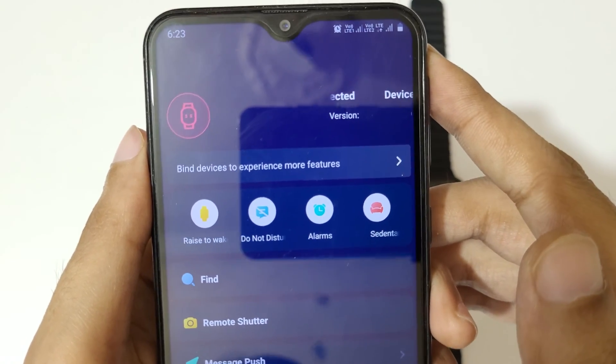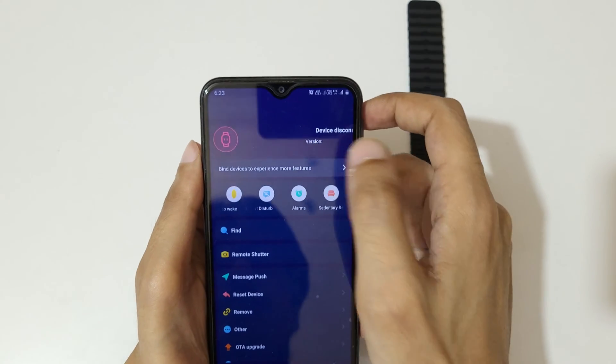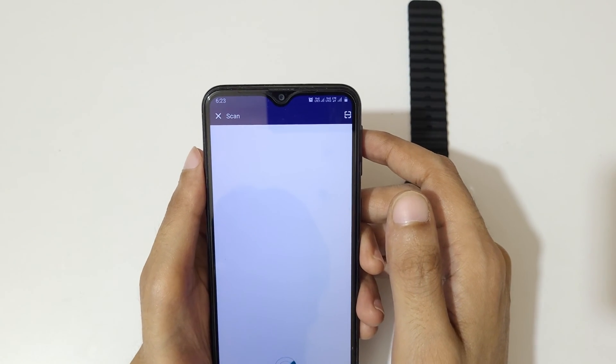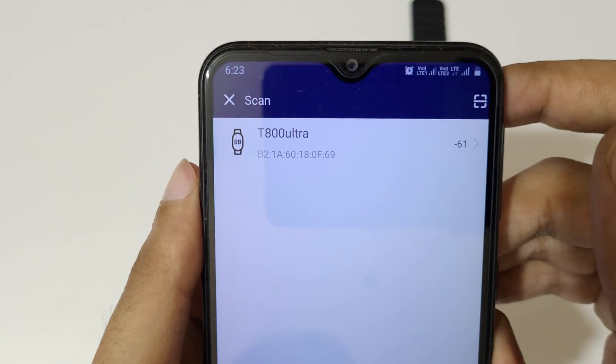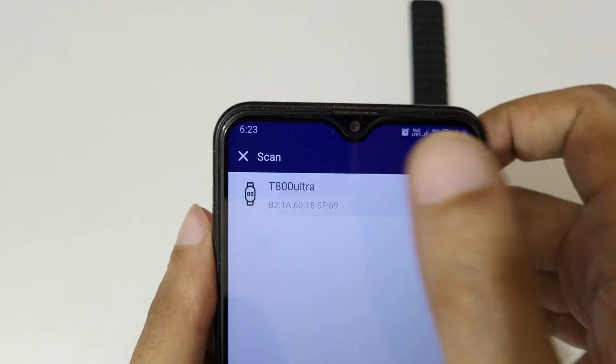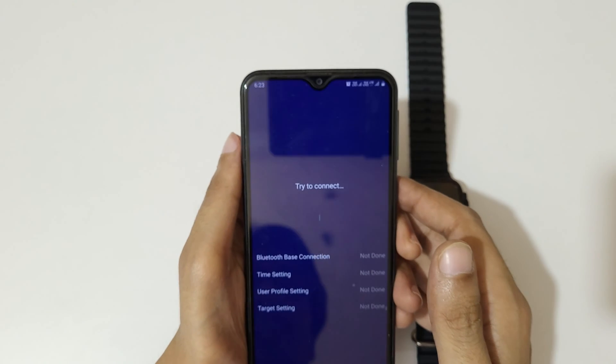You can see 'Bind Devices to experience more features' — tap on it. It will start scanning, and you can see the T800 Ultra appear. Tap on T800 Ultra.